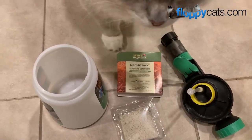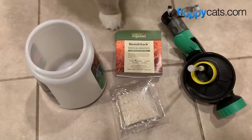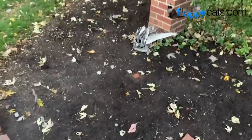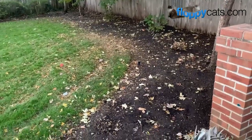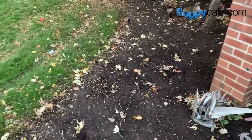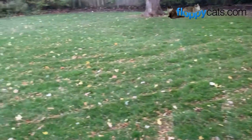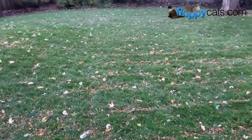Yesterday it rained. There were tons of leaves on the ground, so I went ahead and mulched those by mowing my lawn. It is dusk here. It's advised to apply nematodes at dusk or dawn, because you don't want them drying out from the sun. You're supposed to keep your yard watered for two weeks afterwards, and you're also supposed to put them down when the ground is wet. So it was really helpful that it rained yesterday. She also told me to water my yard again after spraying the nematodes down.